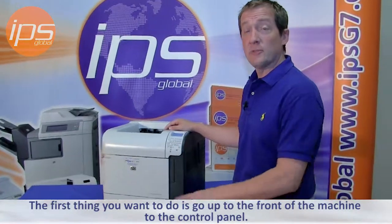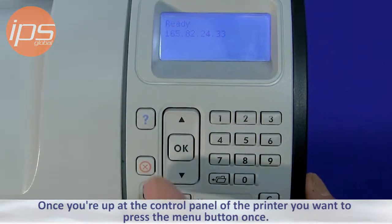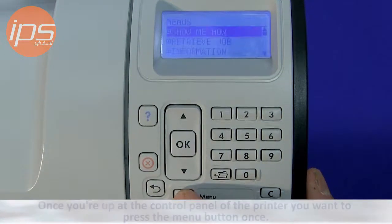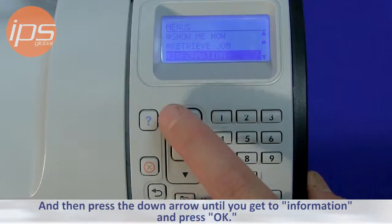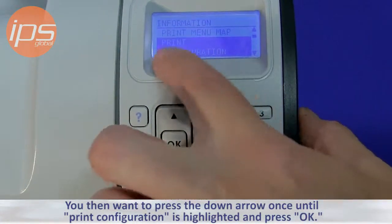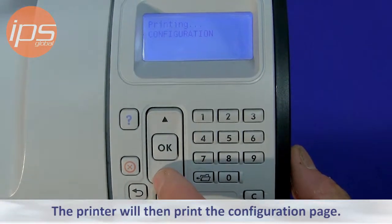The first thing you want to do is go up to the front of the machine at the control panel. Once you're at the control panel, press the menu button once, then choose the down arrow until you get to Information and press OK. Then press the down arrow once until Print Configuration is highlighted, and press OK. The printer will then print the configuration page.